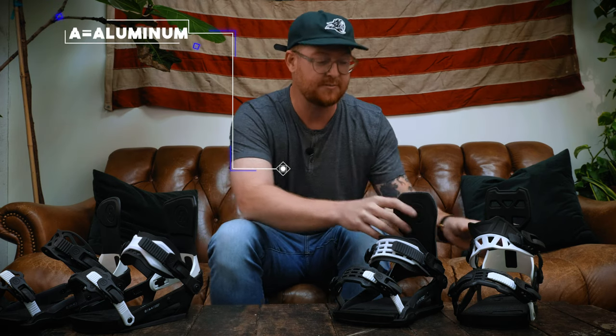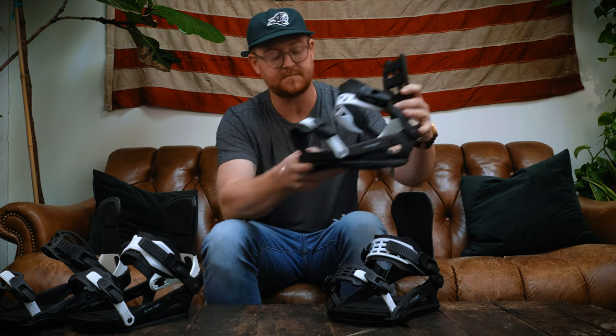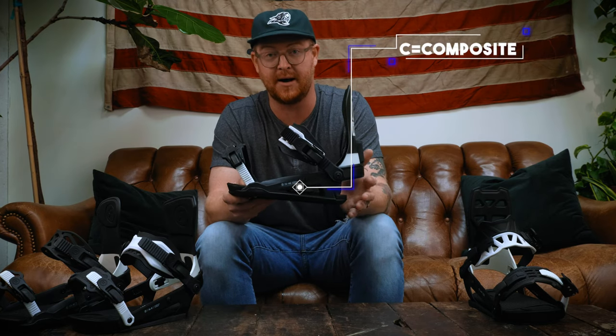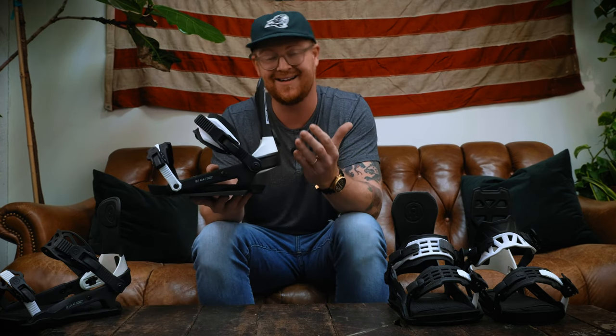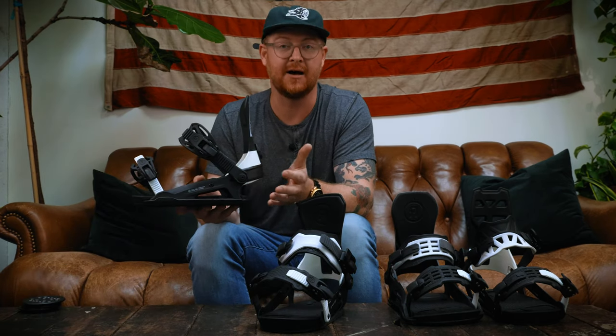To start out is the naming. Ride has basically two chassis systems which they start their naming with. The aluminum chassis systems are known as the A series bindings, and the composite chassis are known as the C series bindings. For the men's line, they have the A series and the C series. But to signify that a piece is women specific, they added the letter L for ladies in the name. For instance, this is the AL-8 and this is the CL-8.